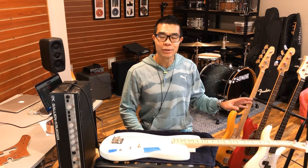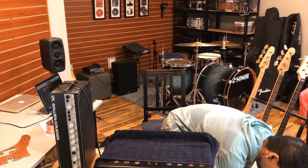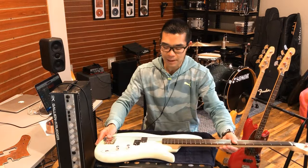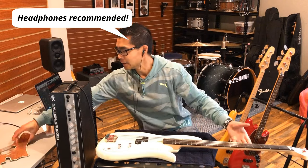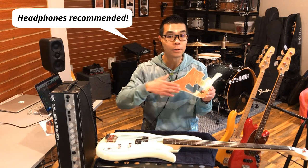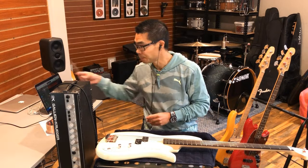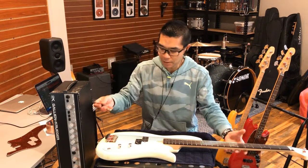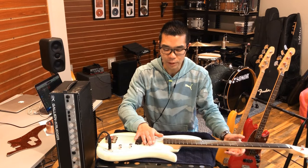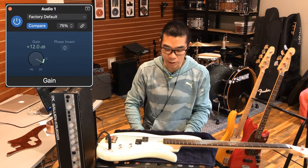I want to show you some of my other studio basses and let's see how noisy or quiet they are. This is my custom F-Bass short scale, and here's a second pickguard that F-Bass made for me. There's copper tape all the way behind the pickguard and the cavity is shielded as well. Let's plug this in.